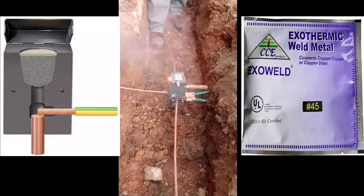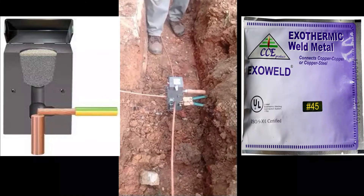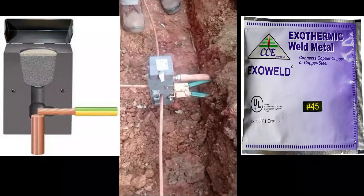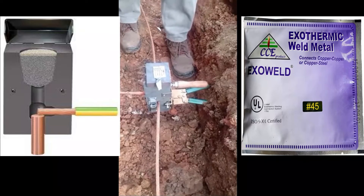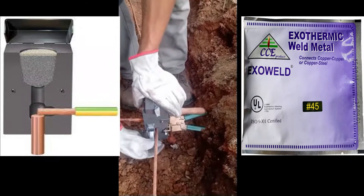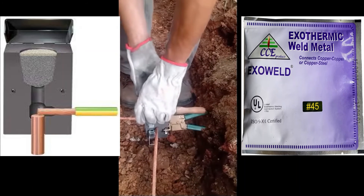Once started, the reaction will take three to four seconds, during which it is recommended to stand clear of the mold. After at least two minutes of bonding, open the mold by undoing the handle grip. This liquid copper metal flows into the weld cavity, filling any available space and completing the weld. The weld is then allowed to cool and solidify before it is removed from the mold.